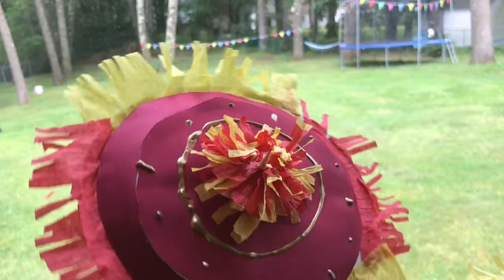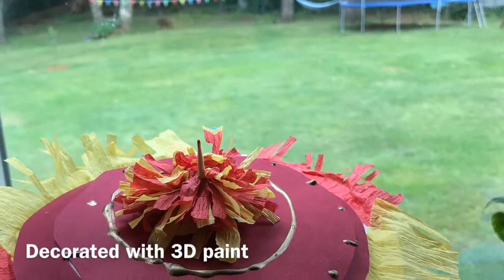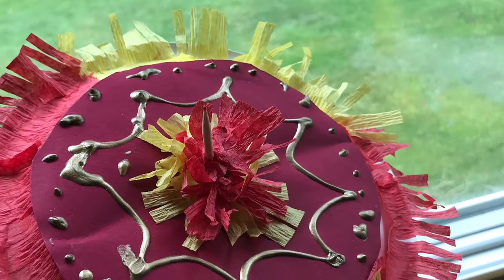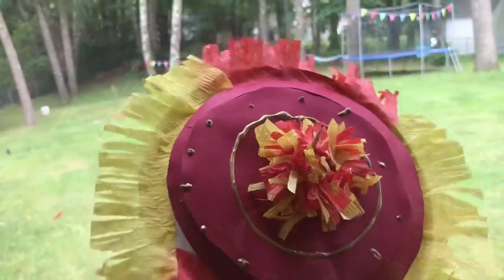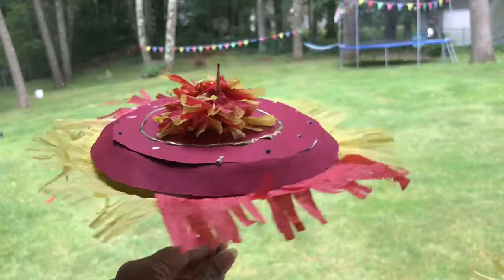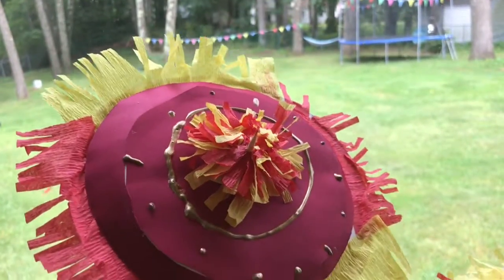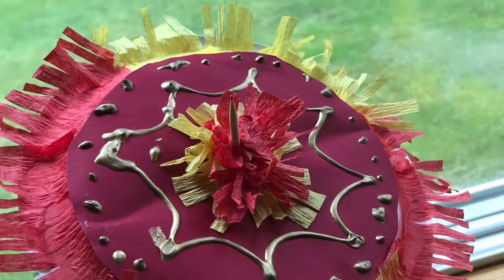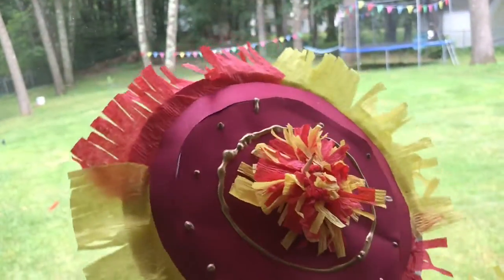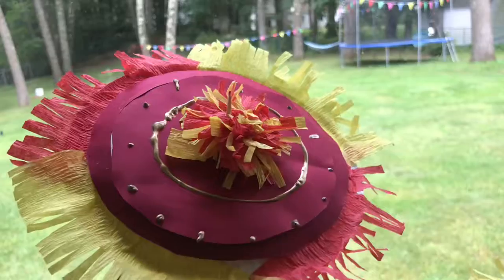Decorated with some paints, and that's it — we have a beautiful umbrella to be used for Lord Ganesh for this Ganesh Chaturthi. This is a really fun craft for kids and a great way to involve them in festive celebrations. If you like this video please hit the like button, thank you so much for watching, and a very advanced happy Ganesh Chaturthi to you all!